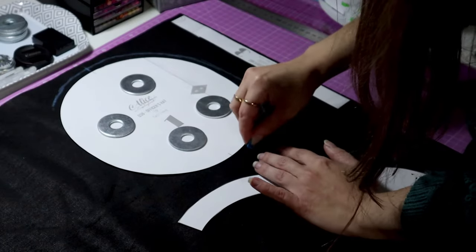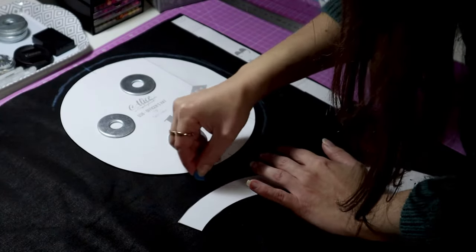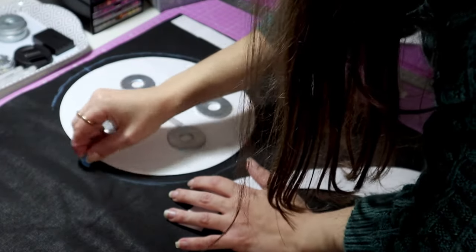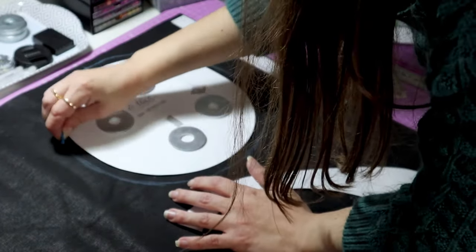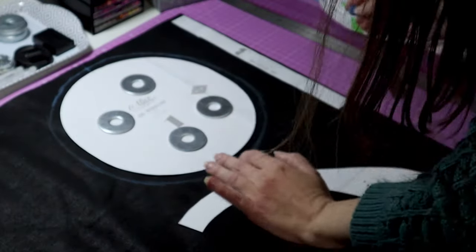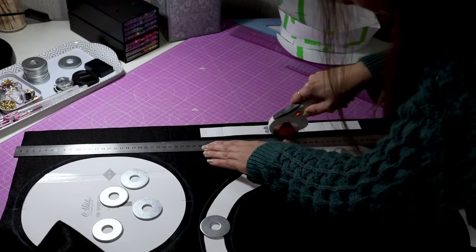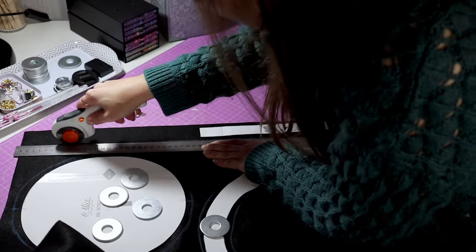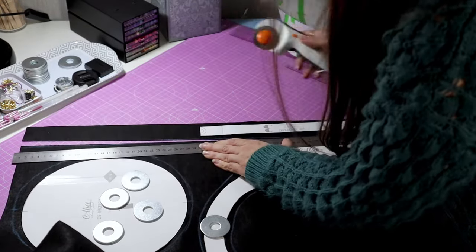Let's start by cutting the pieces. Before you go ahead, make sure you add seam allowances to the pieces if you are using my pattern. I am free-handing the seam allowance, but you want to be as precise as possible when you do yours. I will be cutting my pieces with a rotary cutter — this is my preferred method, but you can use scissors as well.